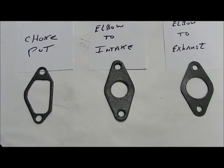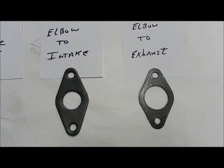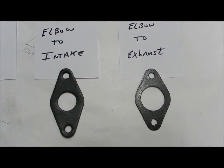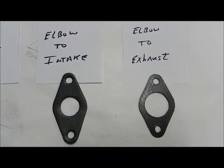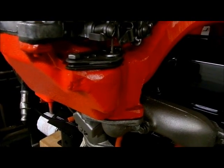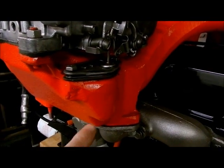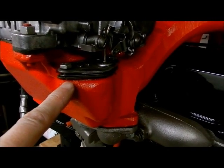You can't mix up the choke pot with the other two, but the difference between elbow to intake and exhaust — look at the size of the hole. That's your main identifier. The choke pot gasket placement is pretty obvious — it goes up in here, and you need two of them, one on each side.